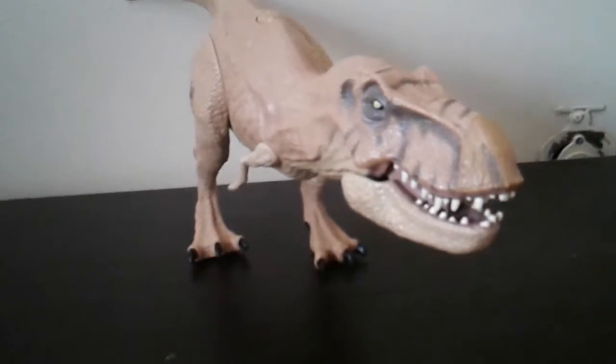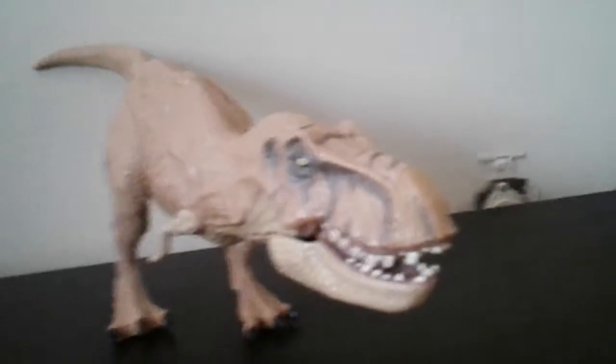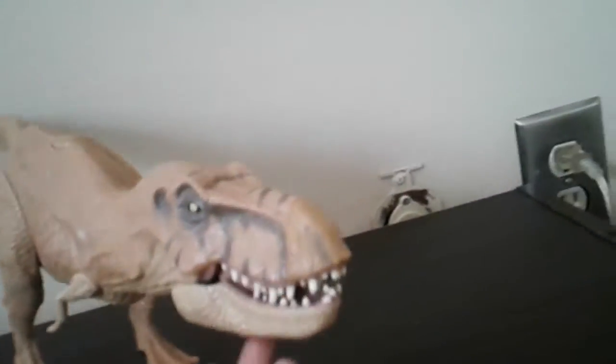Hello! Today it's Dragon Trainer and we have my first Jurassic World review.